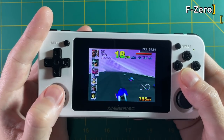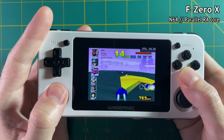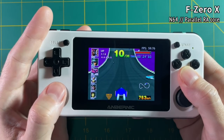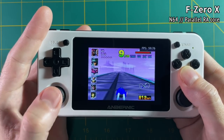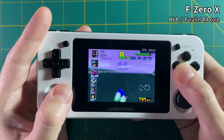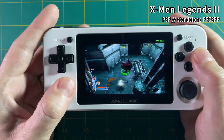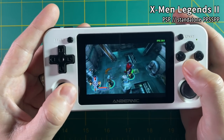In terms of gameplay with version 2.0, there's not a lot to talk about because they already run so well. I'd say 351ELEC and ArcOS are basically neck and neck in terms of what plays best. Nintendo 64 performance is going to be hit or miss — some games like F-Zero X play great, others not so great. PSP is similar. But that's more a limitation of the hardware and not the software.